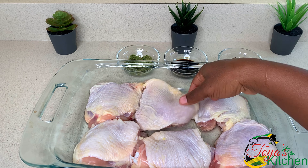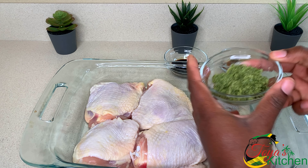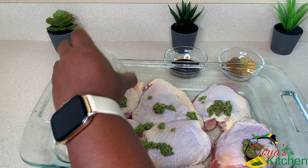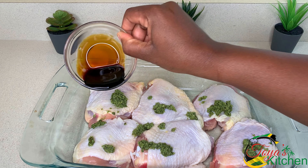I went ahead and trimmed off some of the excess fat from the thighs. Now I'm going to go in with my green seasoning. I've made this a thousand times, so a link on how to make the green seasoning will be down below. Here I have some soy sauce.